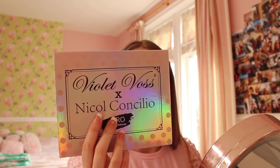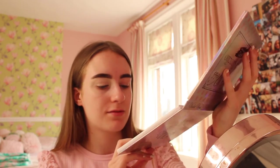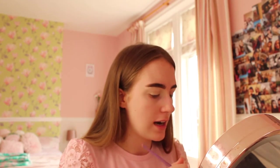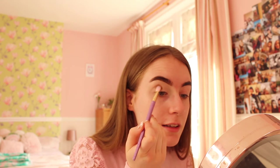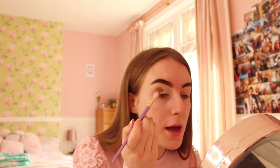The two eyeshadow palettes I'll be using are the Violet Voss one called Boop Bop and the Morphe 35M palette. I'm going to use a dark greeny-brown from the Violet Voss palette. The brush I'm going to use is the Real Techniques eye brush in 305. I'm going to put this shade on my eyelid and make it a dome shape because we do love a little dome-shaped eyeshadow.